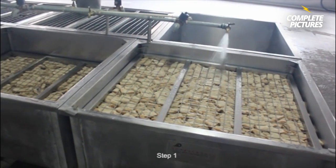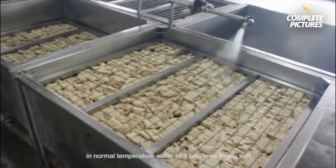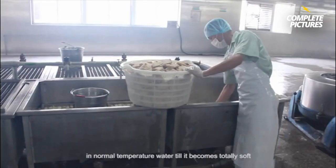Step 1. Soak the soya fiber protein for one hour in normal temperature water till it becomes totally soft.